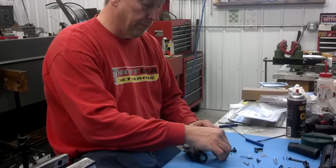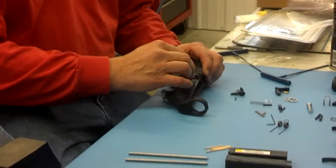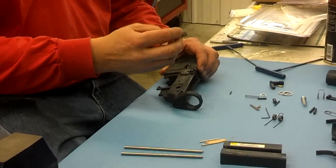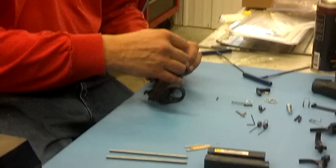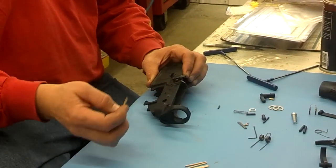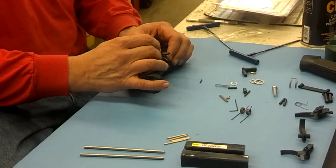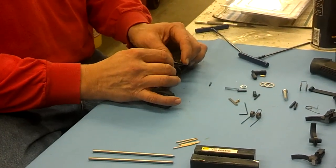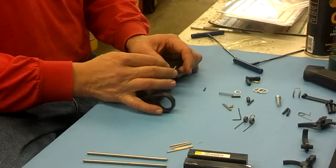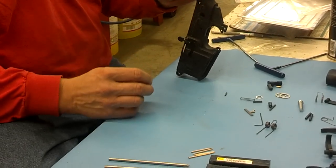The first step is to put in the bolt catch spring and plunger, and then put in the bolt catch itself. The first tool in the kit is the alignment tool pin. They're made out of wood so they won't scratch your receiver, and they also won't bounce out of there like a metal one would.